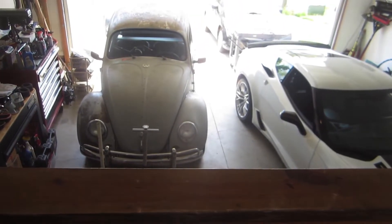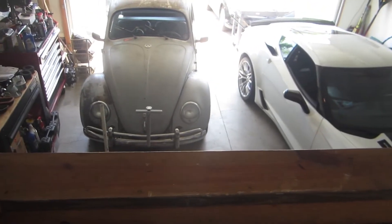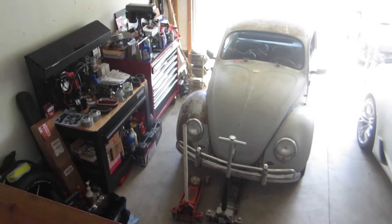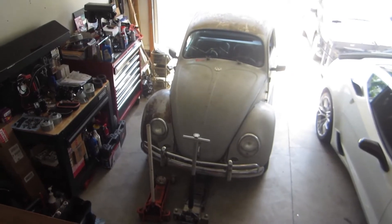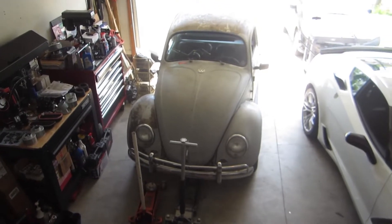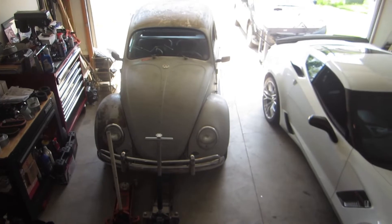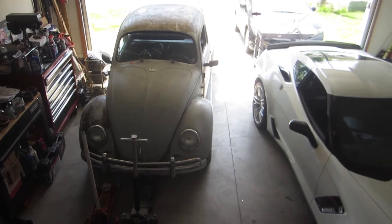Good Sunday afternoon everybody, coming out in the garage. I wanted to take everybody on a little look-see into my 36 horsepower VW engine from 1959 that hasn't yet made it into my '59 bug — which is currently powered by its '65 model big bore 40 horsepower engine. But I do have the 36 horse on the floor here and we're going to take a look through it.